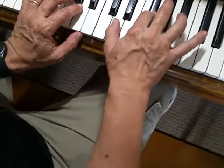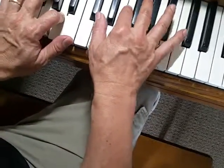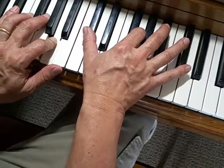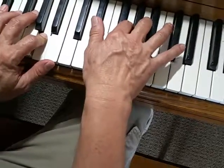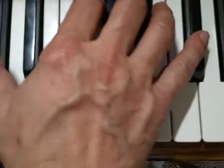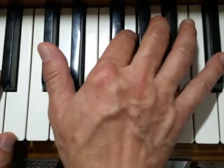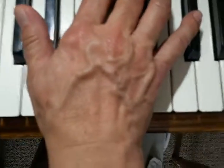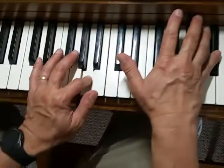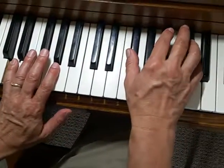Two on F sharp, thumb on D, two on A, pedal down, thumb on C sharp right hand, two on G, three on A, five on C sharp. Thumb on B left hand, right hand C sharp, thumb, two on G, three on A, and five on C sharp with left hand A together. Then D on the left hand, five finger on D, and F sharp and D together.